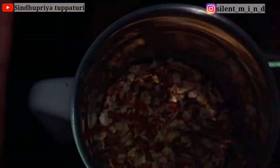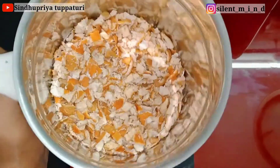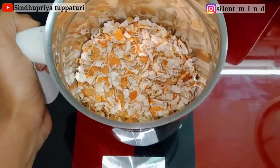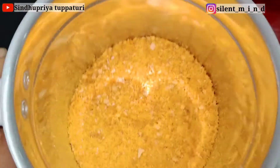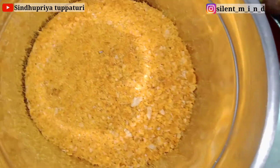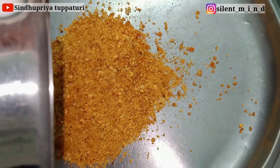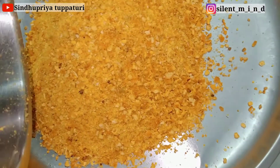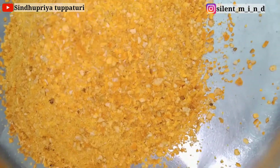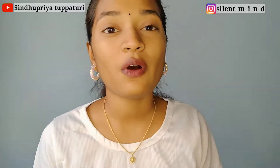Transfer the dried pieces into a jar and grind them for at least five minutes. I wanted mine to be like a scrub, so I ground it to this consistency. If you want a fine powder, you can grind it for more time. It depends on your choice. This is how I make orange peel powder at home — I hope you liked it!